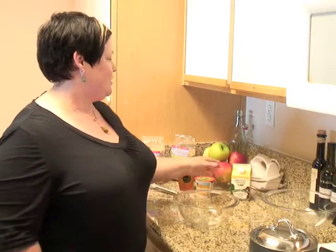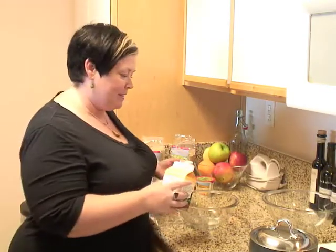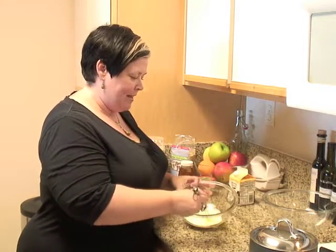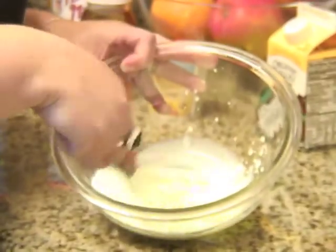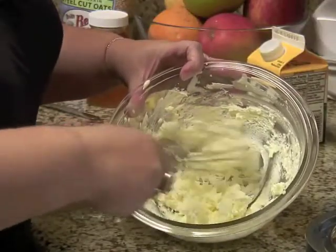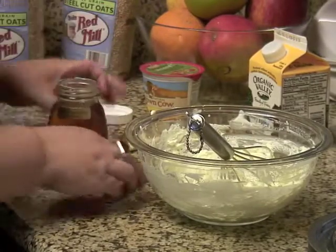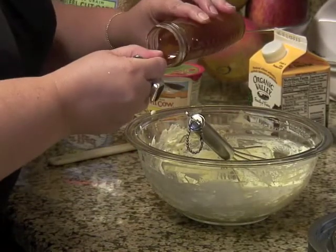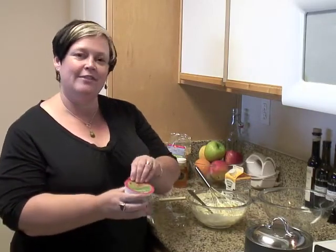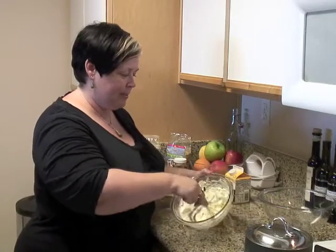Now we're going to make our whipped topping. We're just going to use a heavy whipping cream, about a quarter to half a cup — it gives a nice rich flavor to your topping. Just whisk that up. Then we're going to add a tablespoon of honey; this is a nice dark local honey. Just drizzle that over the top. And we're going to use a little container of vanilla yogurt — about half the container. We have everything together and we're going to whip all those ingredients together.